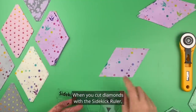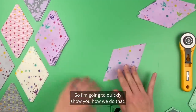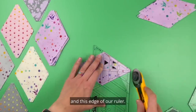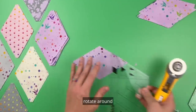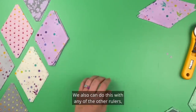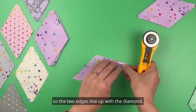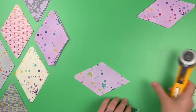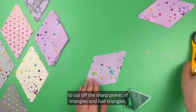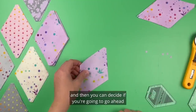When you cut diamonds with the sidekick ruler they end up having two sharp points, and it's easier to put together the quilt if you trim off those sharp points. To do that, take the sidekick ruler on top of the already cut diamond, line up the solid black line and the edge of the ruler, trim, rotate around, and trim. This can also be done with other rulers including the mini hexamore — a suggestion from the Facebook group. The same technique can be used to cut off sharp points of triangles and half triangles. I'll explain in a moment why that's helpful so you can decide if you'll do that to your diamonds.